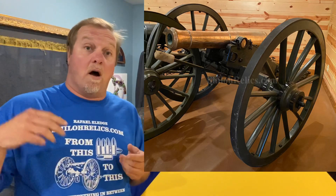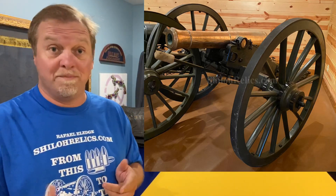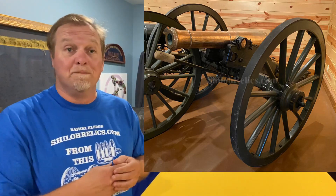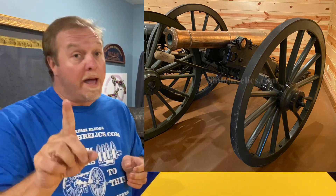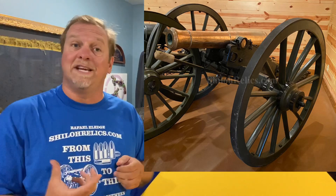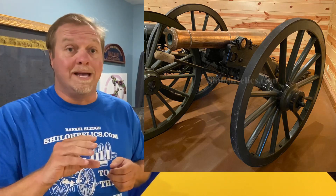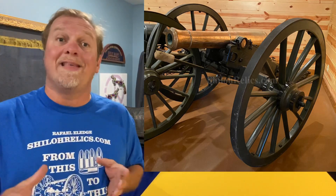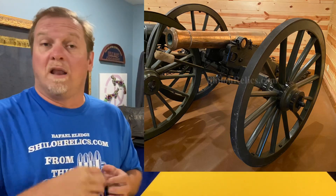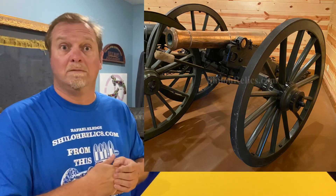These guns we're going to be selling are all out of his collection — they come straight out of his gun room. When you see the pictures of this gun, that's in his relic room. He's been good enough to write a letter on his stationery for each cannon. It has the description, it has the markings, and it has his signature, and so you get that to keep with it. All of them are great guns. I helped him get several of them — I think all of them but one, maybe two.